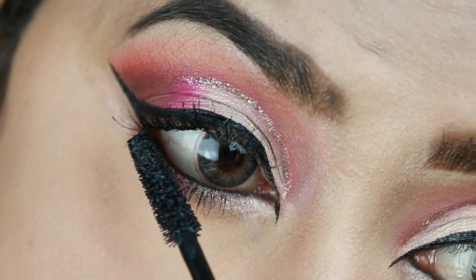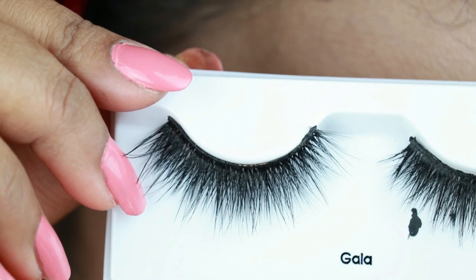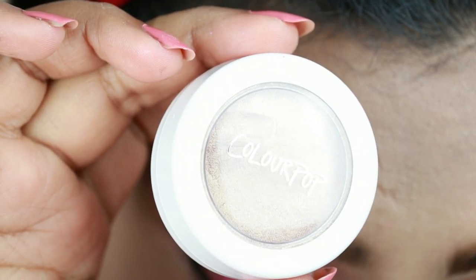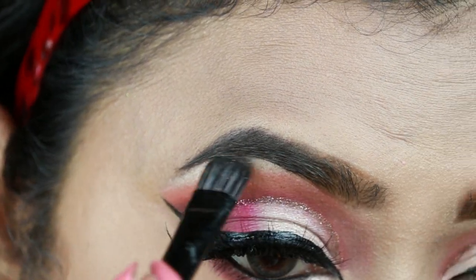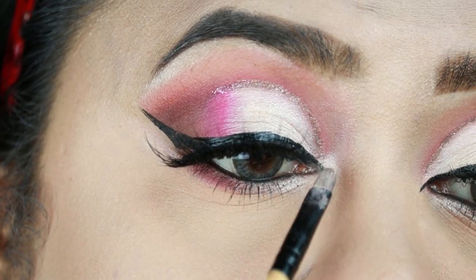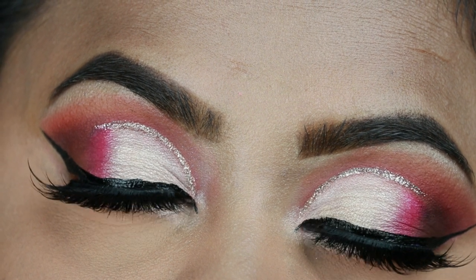For my falsies I'm going with these Kiss Fox Mink Lashes in the style Gala — I am obsessed with these lashes. To highlight my brow bones and inner corners I'm using this ColourPop Super Shock Highlighter in the shade Wisp. And here is the final eye look — please let me know your thoughts about this eye look in the comment section down below.